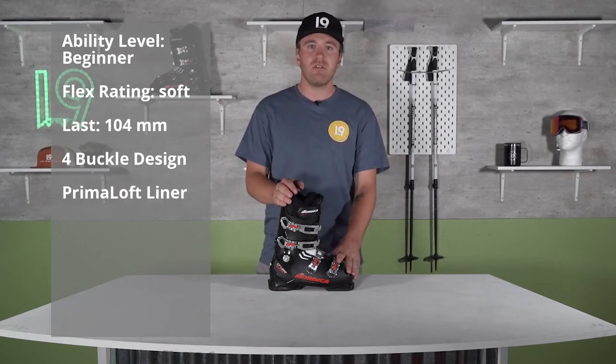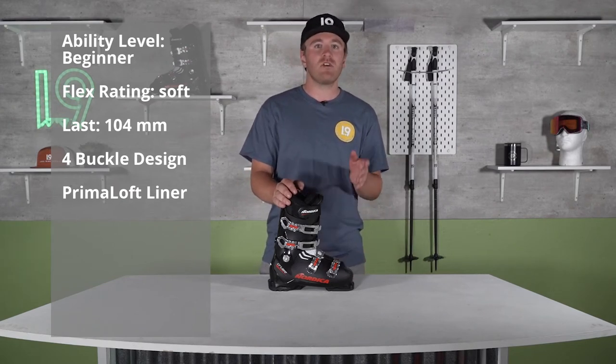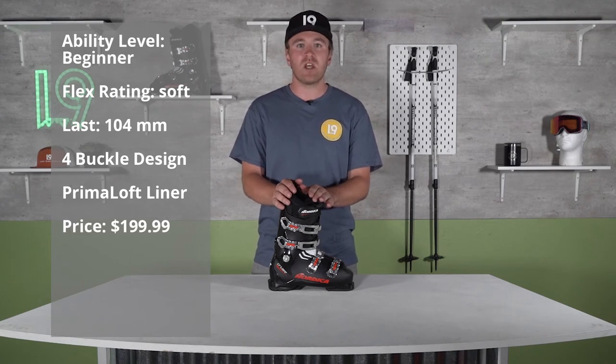So if you're looking for a beginner boot and something really affordable, this boot runs you about $200 on our website. We're the only ones that have this boot, so make sure you go to level9sports.com and grab yourself a pair today.